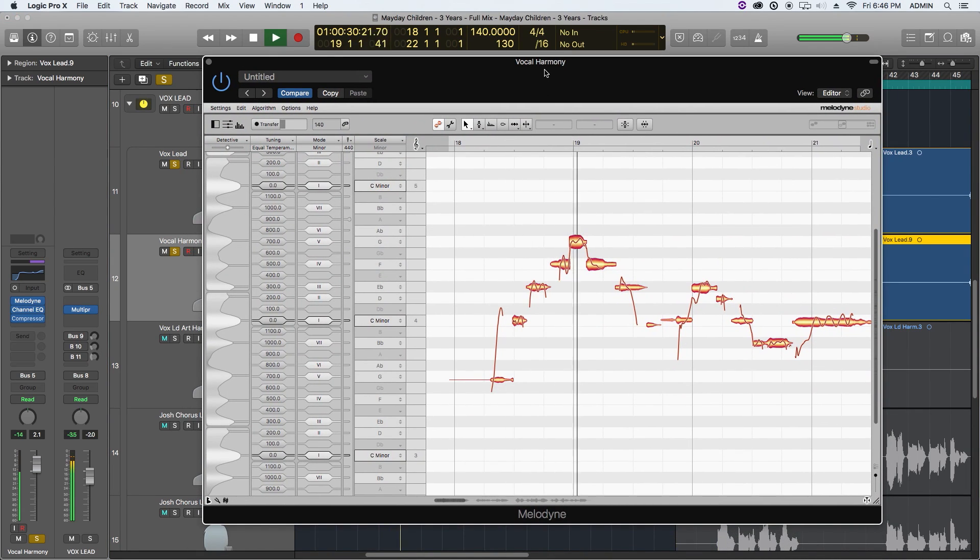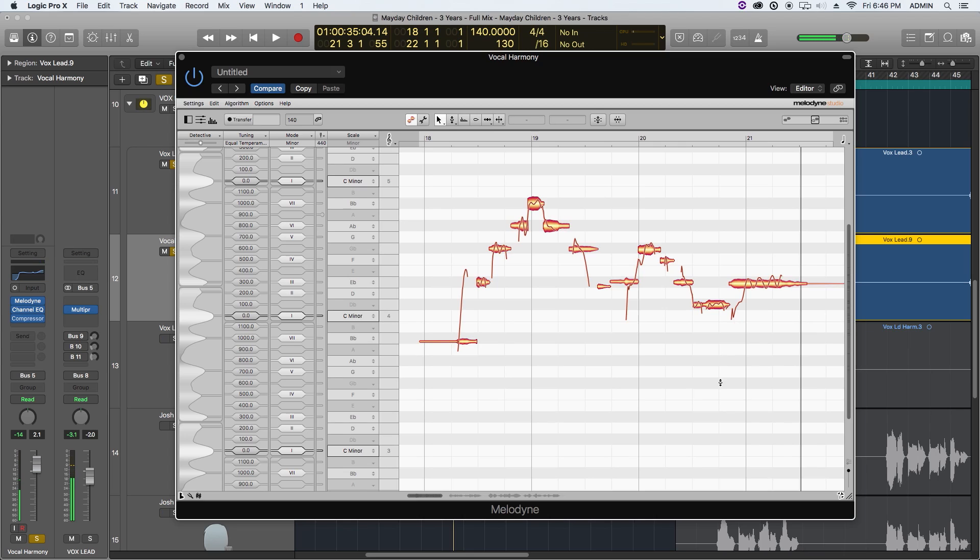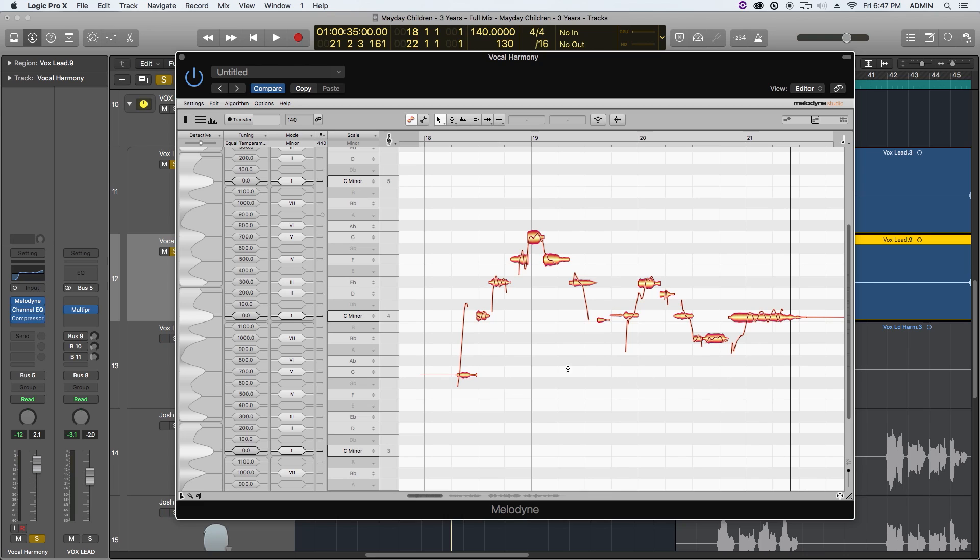Let me solo my lead vocal and harmony track so you hear both playing at the same time. Right now you're just hearing two lead vocals playing in unison. If I drag over these notes and pull them up or down, you're going to hear them in harmony. Notice it doesn't sound great because we're just creating parallel harmony — we're not staying within the key of C minor when you haphazardly drag things up and down.